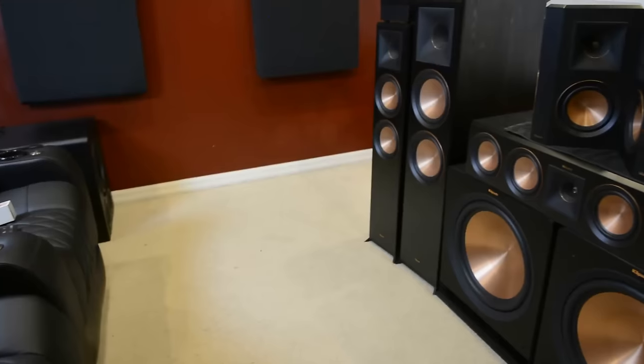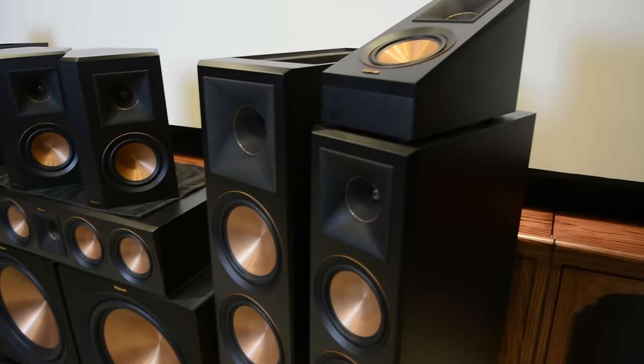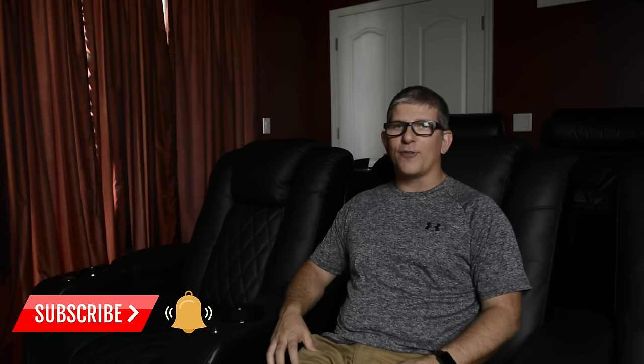Hey, what's up YouTube? This is YouthMan. In this video, I'm going to be showing you how to set up an entire 7.2.4 Dolby Atmos Klipsch Reference Premiere system. Now, before we get into the video, if you're into home theater and audio and video, hit that subscribe button. Don't forget to hit that bell notification so that you'll be notified when the next video drops.